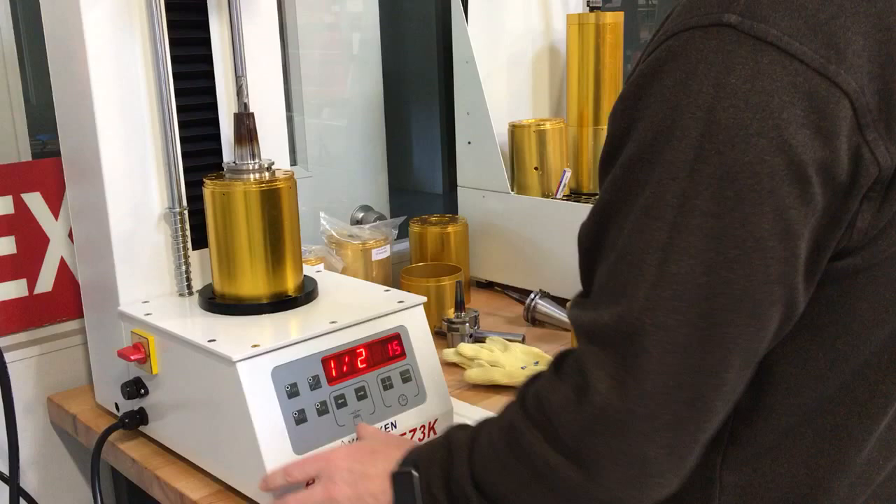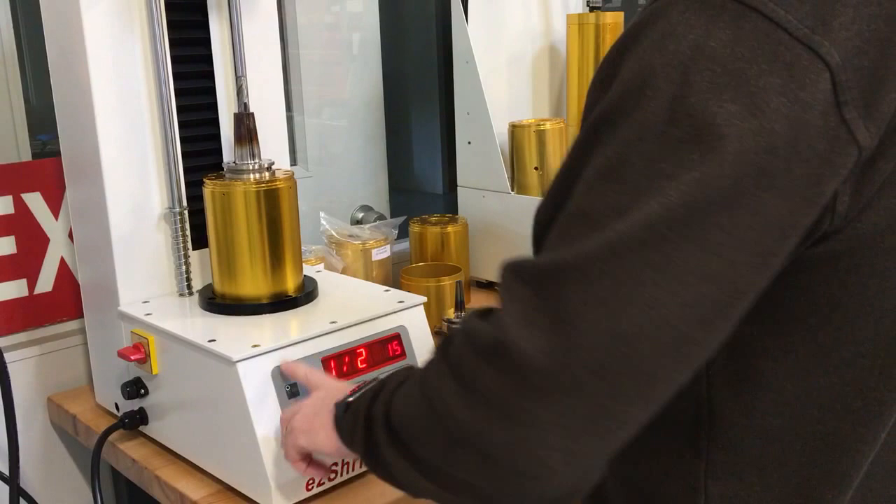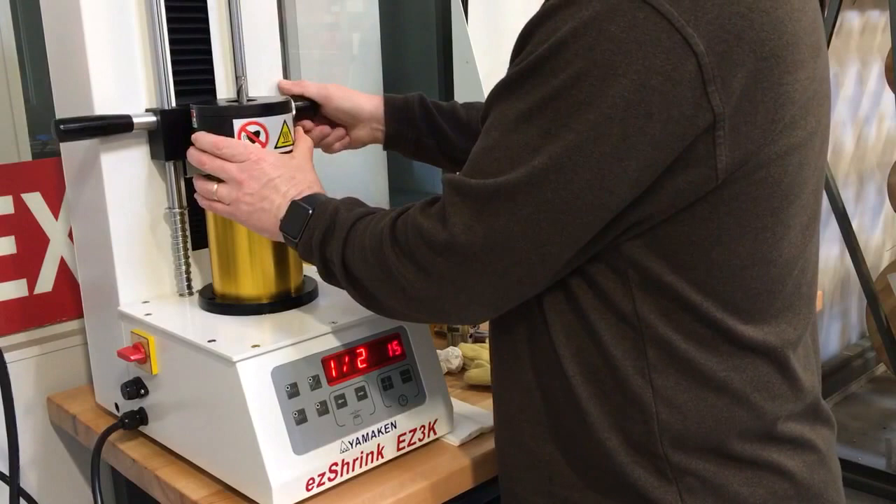I have it set at 15 seconds. Always a good idea to hit your reset, just make sure everything's reset, bring down your coil, and then hit start.